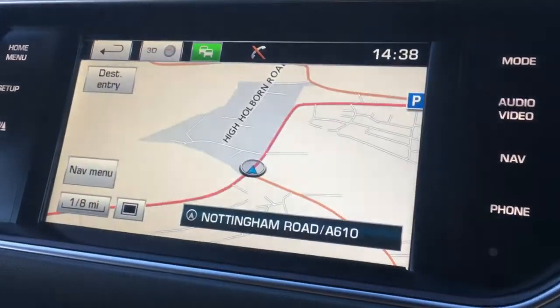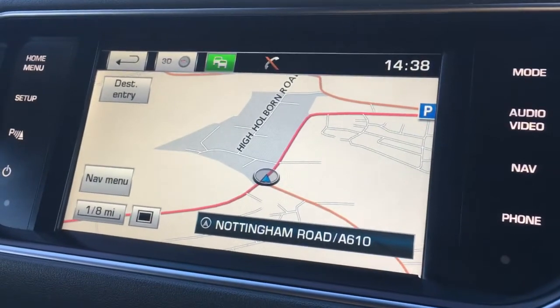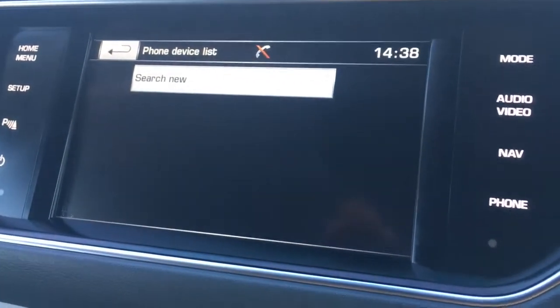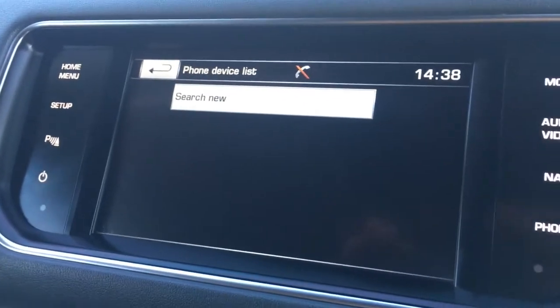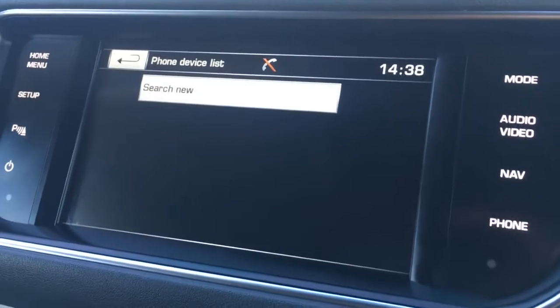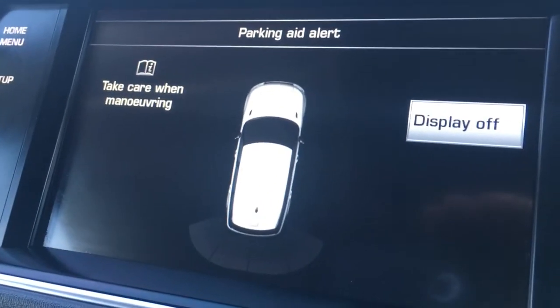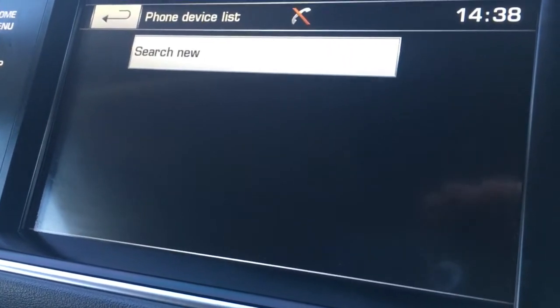If I go to nav, this is of course for the sat nav. As you can see, the map is a good size, it's nice and clear, and it's in colour which is obviously very useful. I've also got phone just there to pair a device with the car's Bluetooth. If I just pop the car in reverse while I'm here, you get the parking aid up on screen which just makes life easier in the car park.